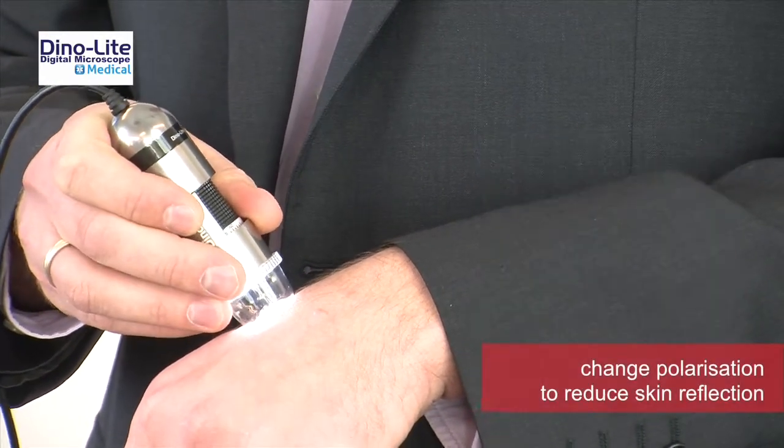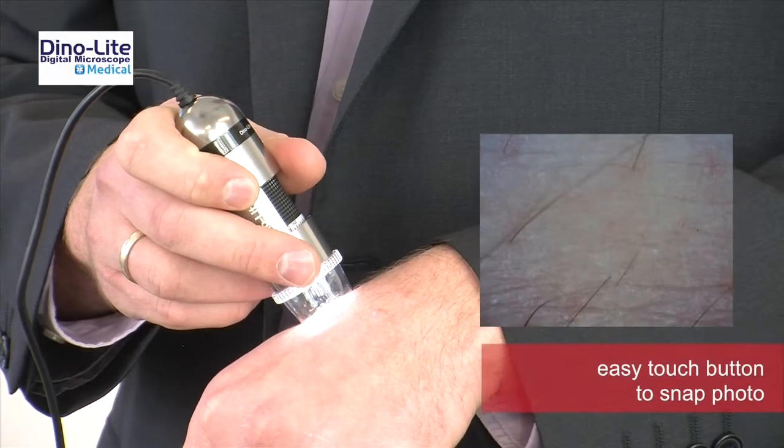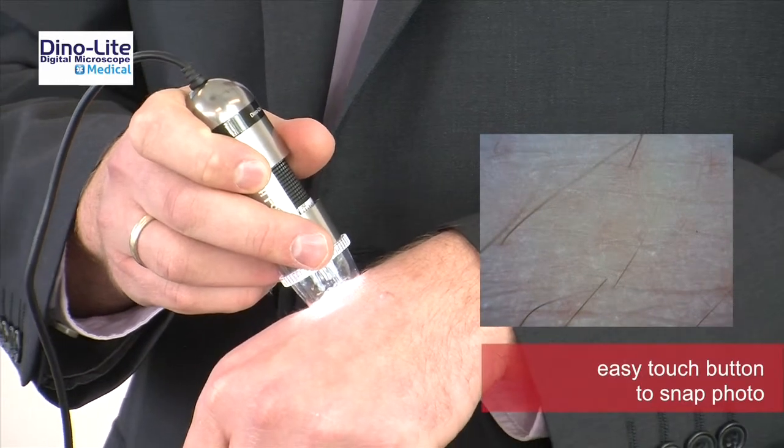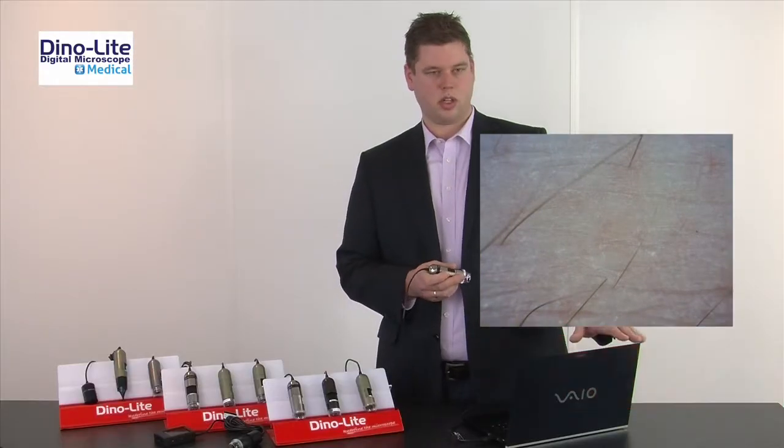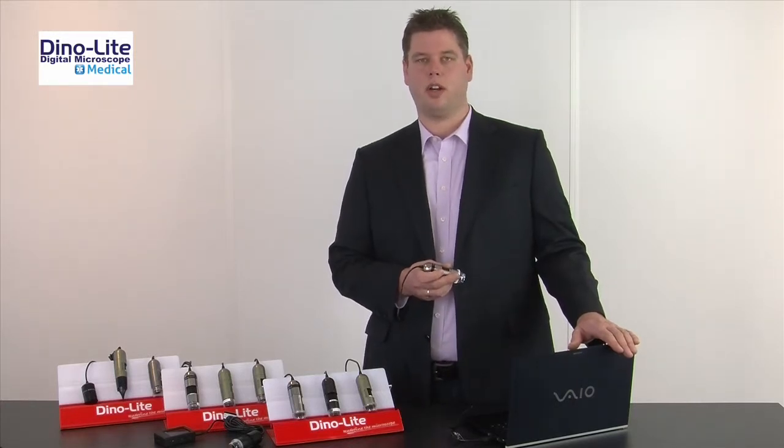I can change the built-in polarizer to reduce the reflection on the skin and make an image all with one hand. The image is being stored in the computer and can be linked to the patient, offering comparison options.